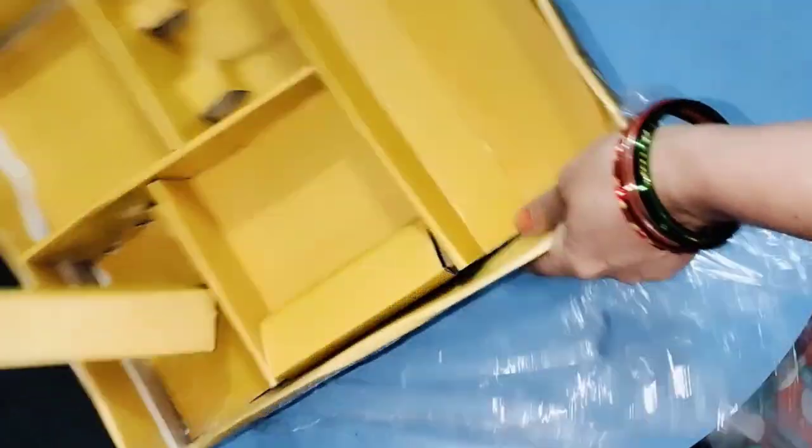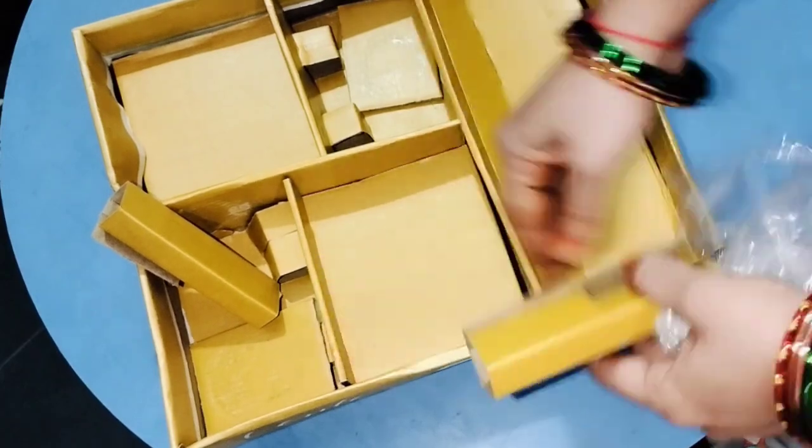We will use this bag for our gift. We will also use this bag for waste.